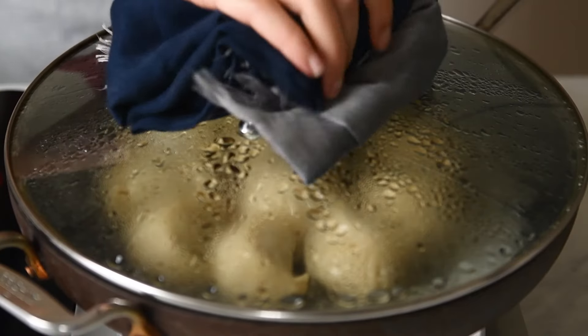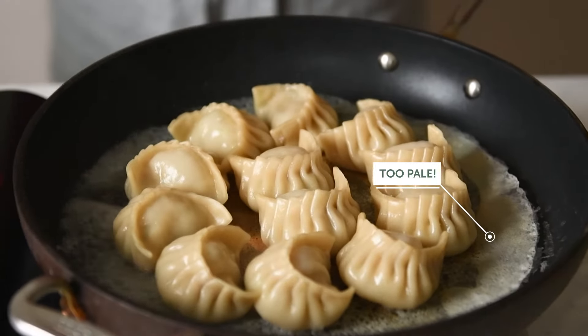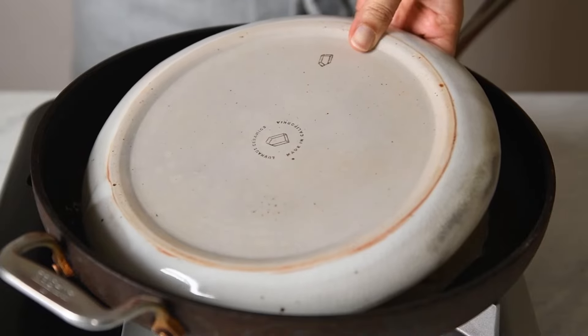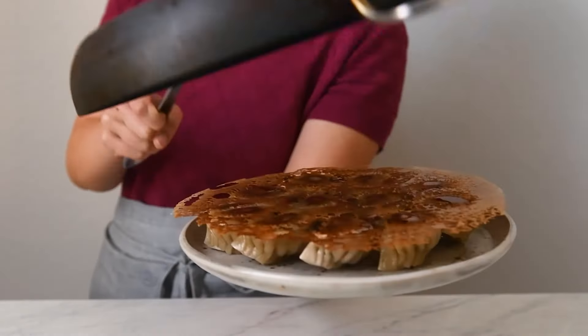Uncover the pan. If part of the lace still looks pale, move the pan around and focus the heat on those pale areas until they turn golden. Turn off the heat. Carefully place the plate over the dumplings and flip everything over. Ta-da!